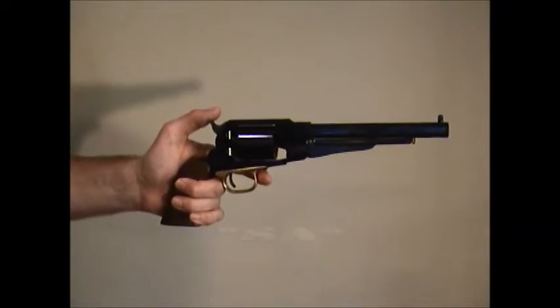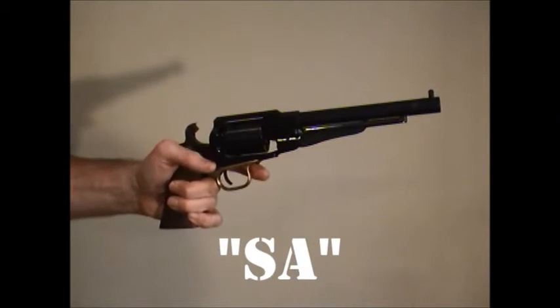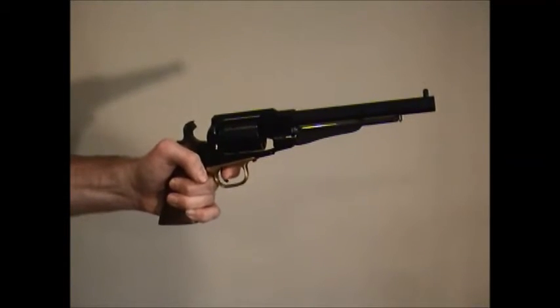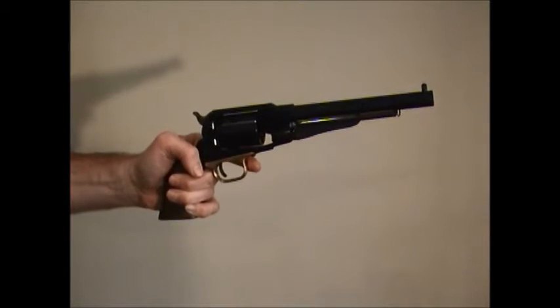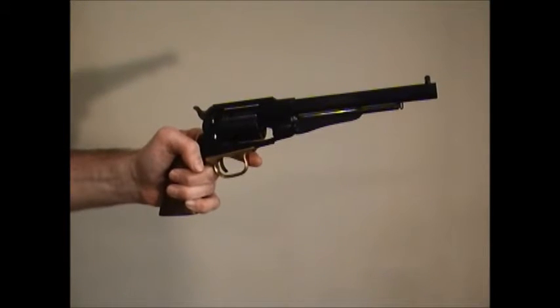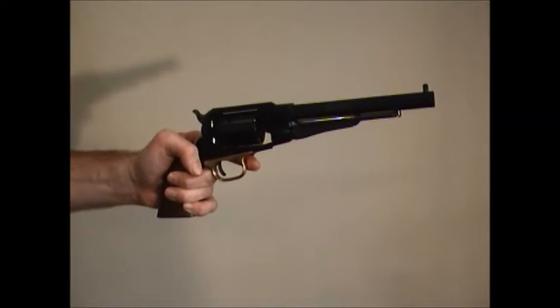As I was saying, with this single-action revolver, cocking the hammer engages the sear and rotates the cylinder to the next available chamber. When I pull the trigger, the single action performed is that the hammer drops, striking the percussion cap, igniting the powder, and firing the bullet. That act of dropping the hammer is the single action performed by the trigger.